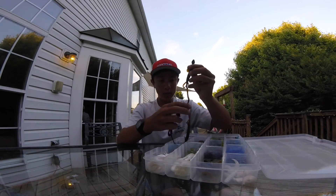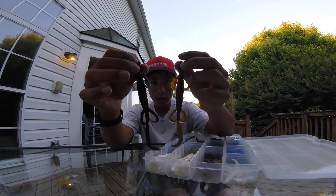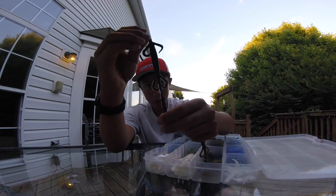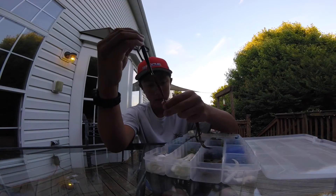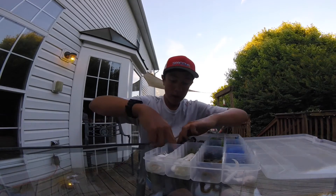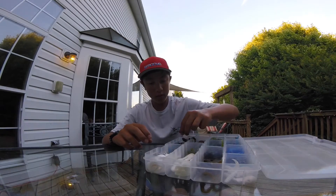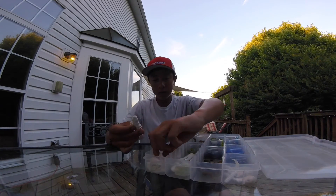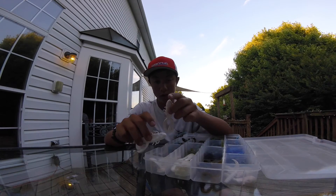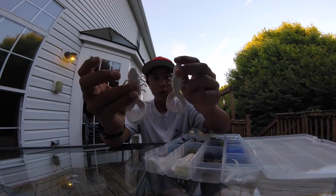Then here I've got two different colored lizards — bigger lizards, I think these are Lucky Strike or something, definitely not Zoom. I have a black one with red flake — good for murky water and night fishing. And here I have a more natural watermelon color, good for clear water. I also have some watermelon little lizards.